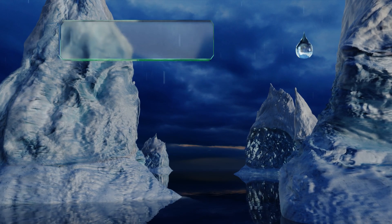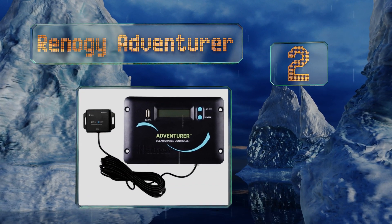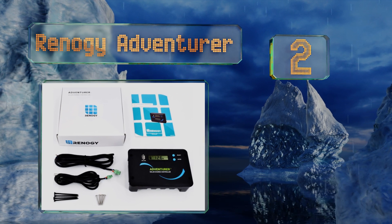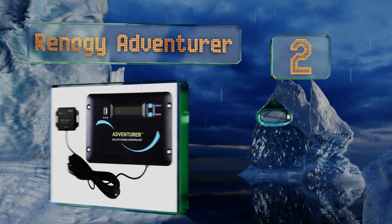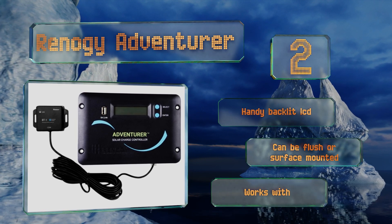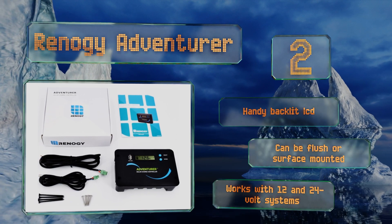At number two, you can monitor and program the Renogy Adventurer from anywhere thanks to its Bluetooth module and corresponding smartphone app. Its pulse width modulation technology manages the load sent to your battery and helps extend its lifespan. It's equipped with a backlit LCD and can be flush or surface mounted, and it works with 12 and 24 volt systems.